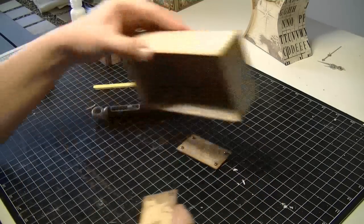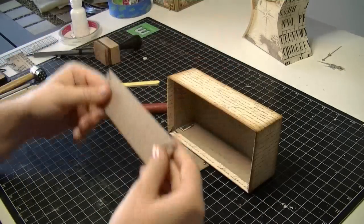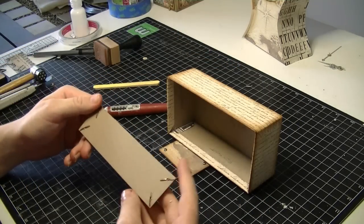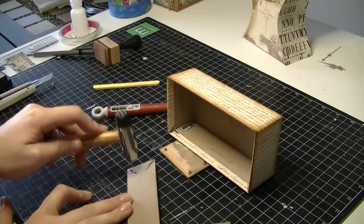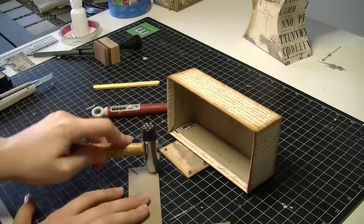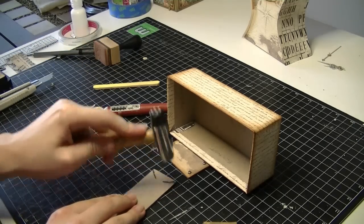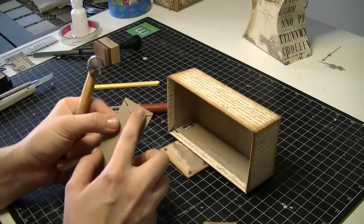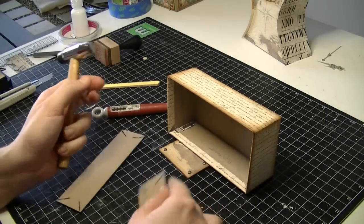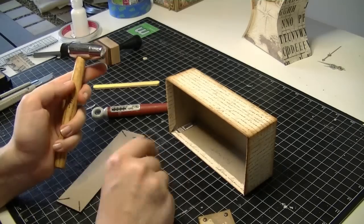Now with these side pieces and the front piece, I've just put some brads in. A tip with your brads: after you've put them in, just turn it on the back and give it a little tap with a hammer. It's not enough to crush the front but it'll flatten them out really nicely and you'll be able to glue them on a lot flatter.